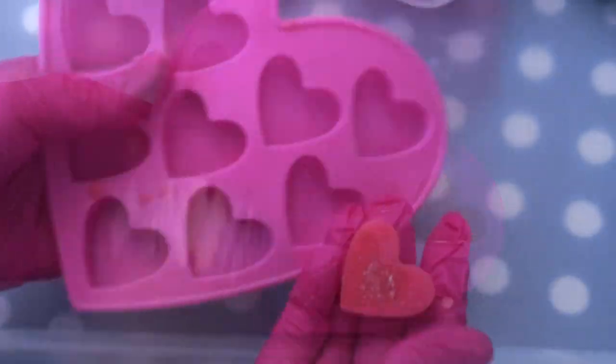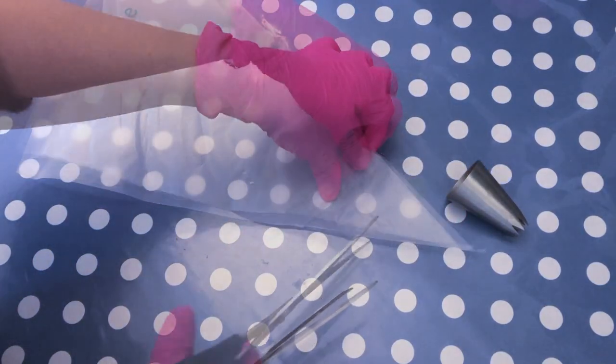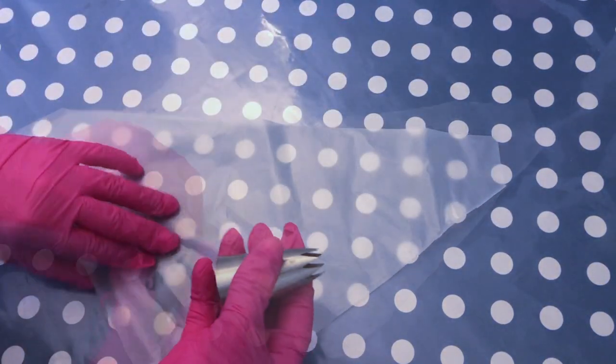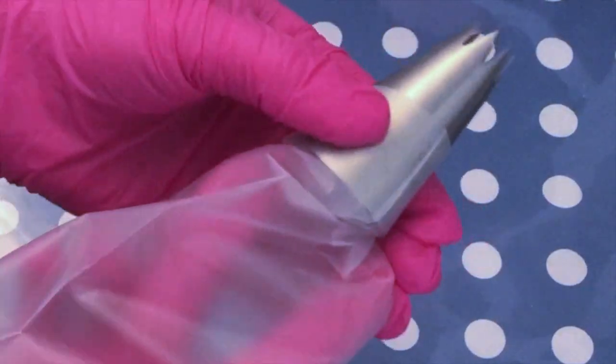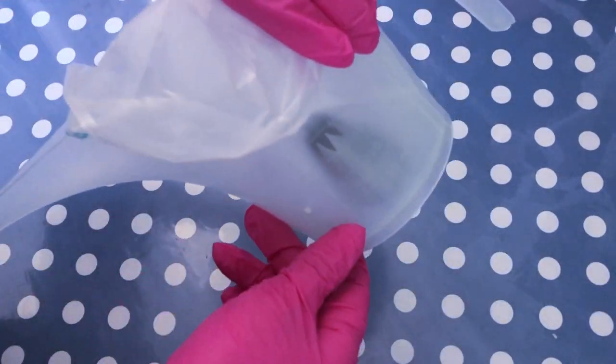I also like to prepare my piping bag ahead of time because sometimes when you're soaping things go really fast and it's better to have it prepared. So I pop in my piping tip — this is a disposable piping bag but you can also use a non-disposable one. Then I twist it, turn the piping tip towards me, and pop it into the container so I can comfortably fill the bag and the batter won't leak out.